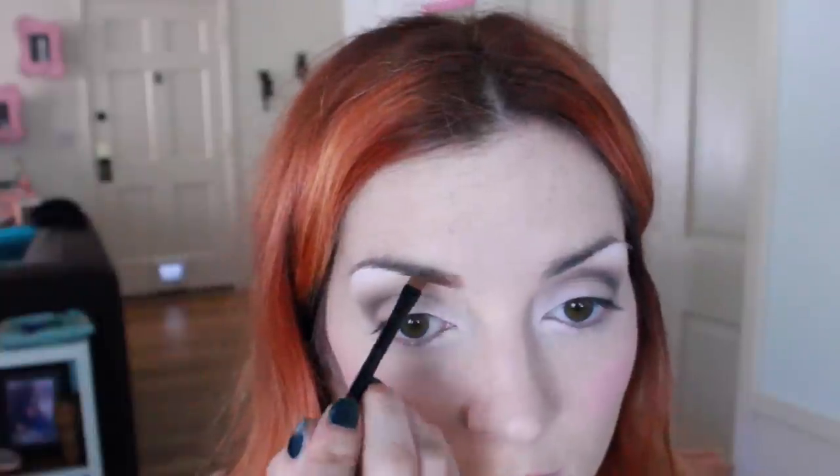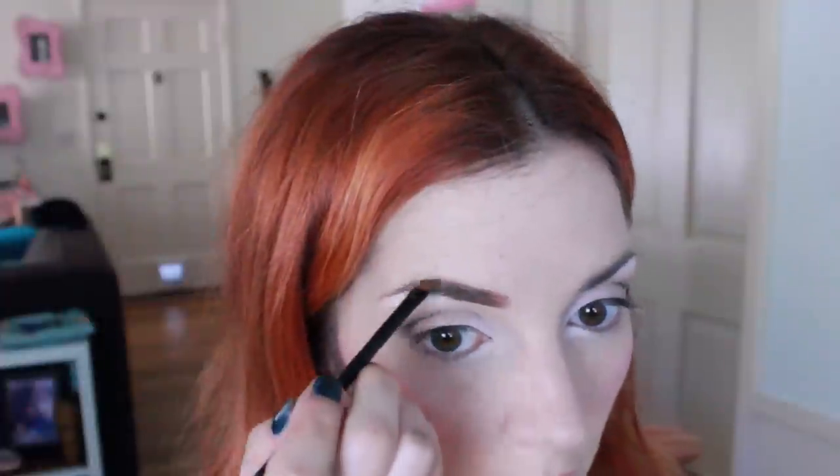Now I'm taking my Anastasia Beverly Hills Dip Brow Pomade with my angled brush and filling in my eyebrows in a nice classic arched shape — nothing too crazy or thick or dark. I do like to add a little bit of auburn to my eyebrows so that they match my hair a little bit better.